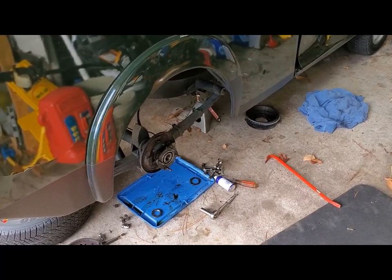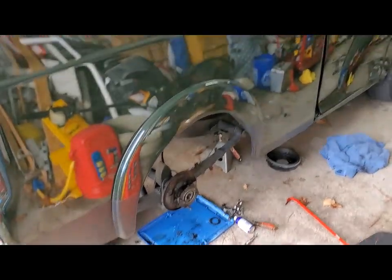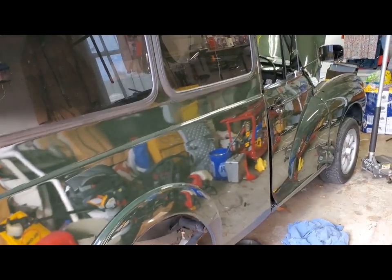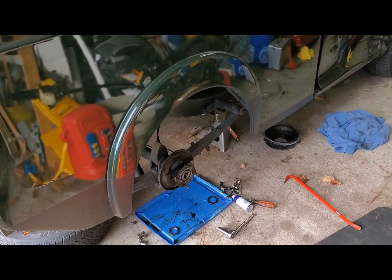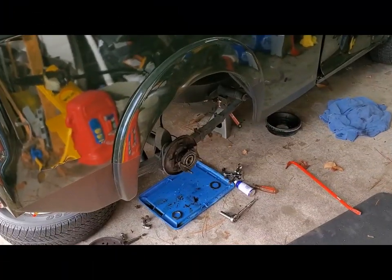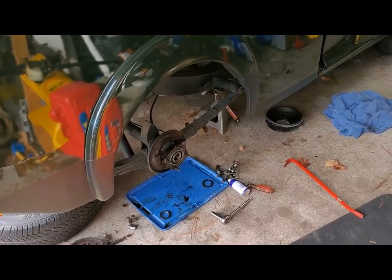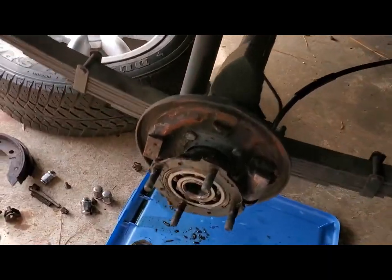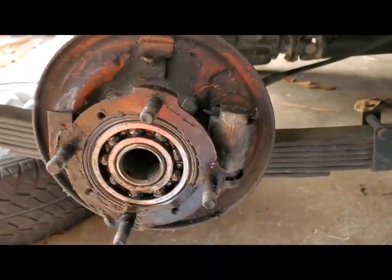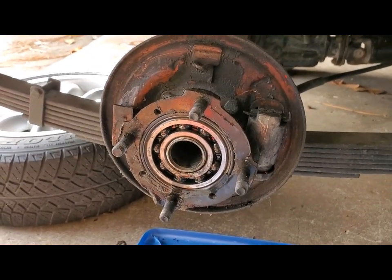Hi there folks. Today I'm working on the rear hub on my Morris Minor van. I decided to redo the brakes. I got new drums and shoes, and when I got the right hand side taken apart here, I found that it was contaminated with hypoid gear oil from the differential, so I started pulling it apart.